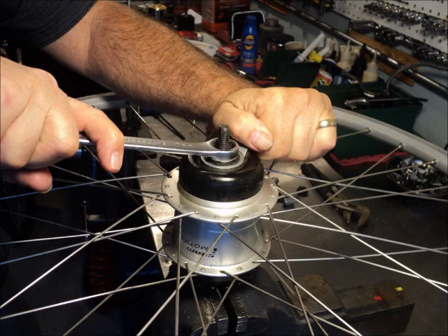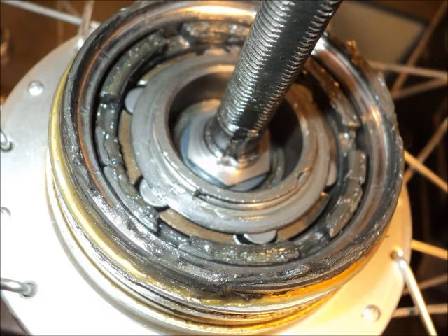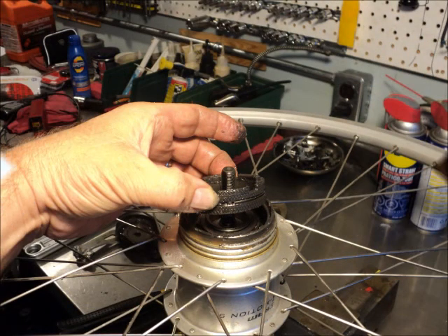We start by removing the non-drive side lock nuts and lift the cover out of the way. We expose the brake shoes and simply lift the brake shoes out.